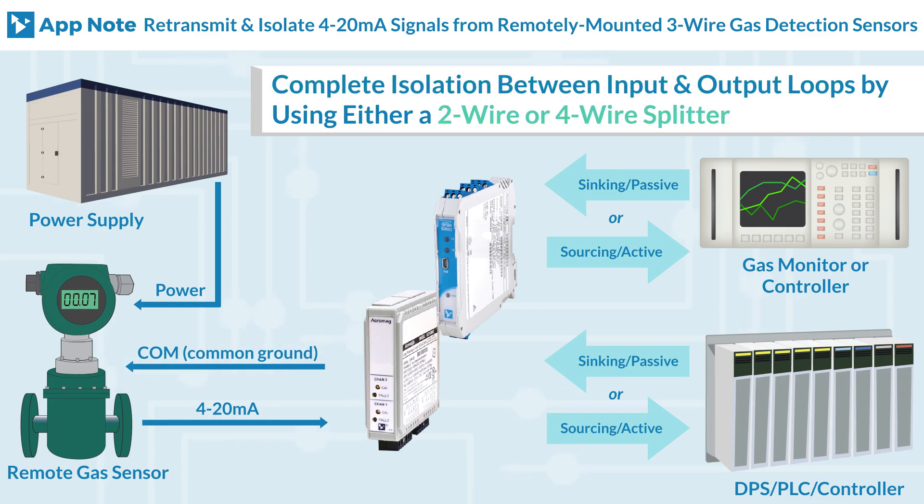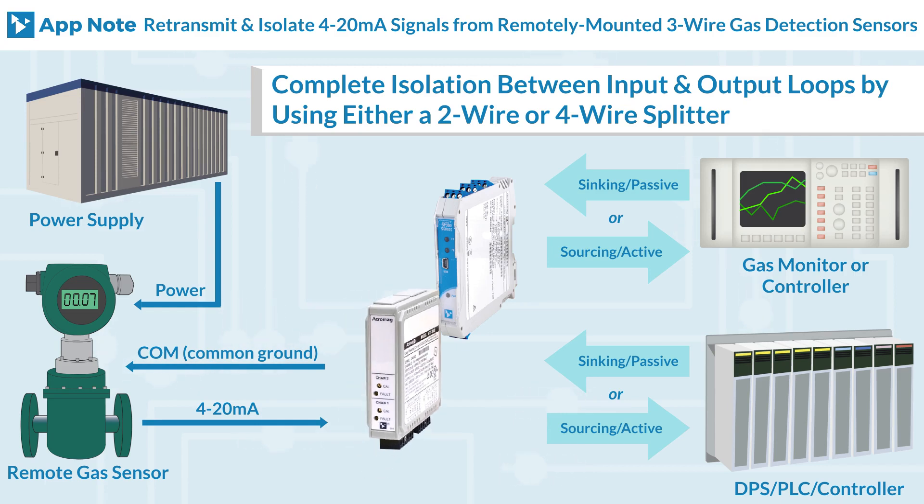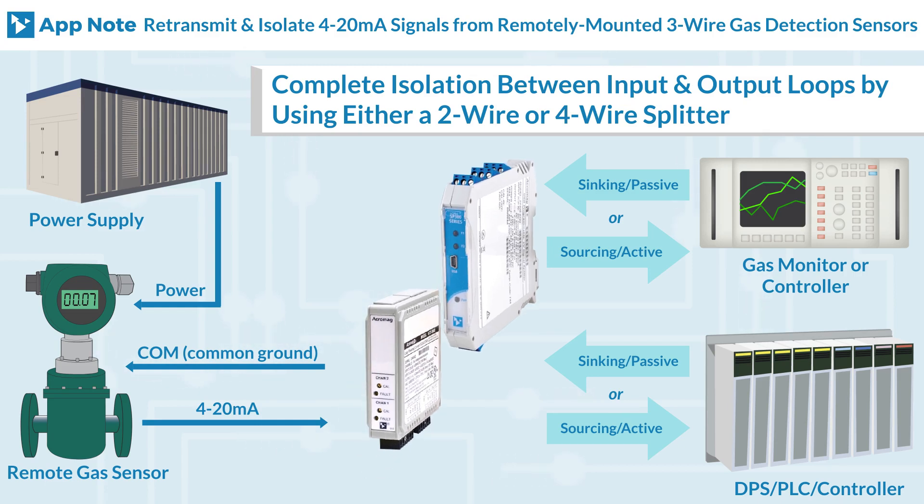Now let's look at the second option. In this diagram there is complete isolation between the input and output loops by using either a two-wire or four-wire splitter. Here we are using 600T series splitters, which are field adjustable with zero and span trim pots located on the front of the units. The SP splitters can be easily recalibrated using our Windows software or the Acromag Agility mobile application for Android.